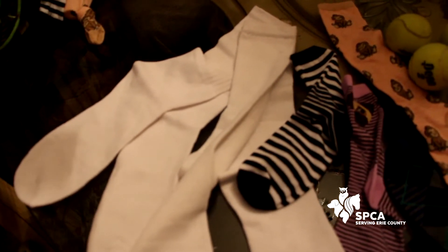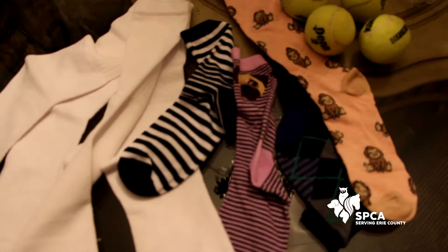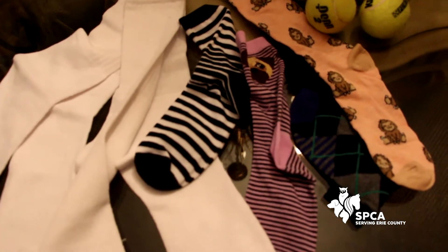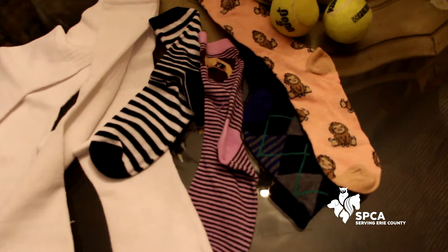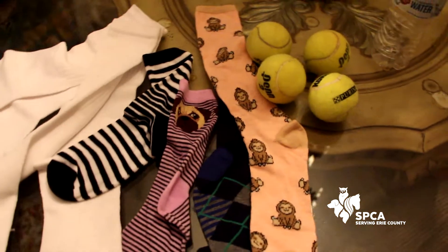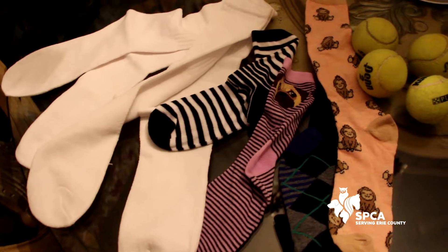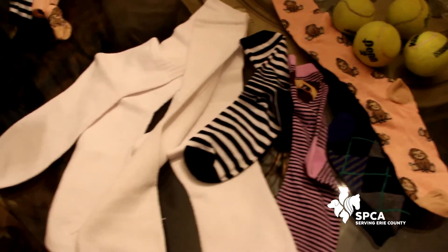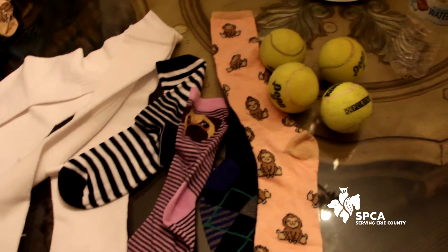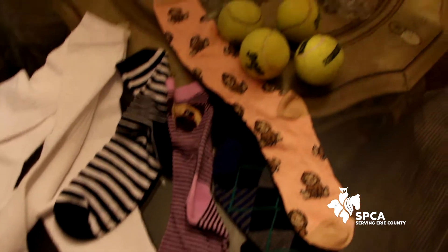So today I'm going to be showing you how to make some no-sew sock toys. If you experience the issue where you put two socks in the dryer and only one comes out, or you have a lot of leftover socks, or you have some socks that you're getting ready to toss out, you can turn those socks into no-sew dog toys, or you can pick up these really fun ones from your dollar store should you not have any long socks.